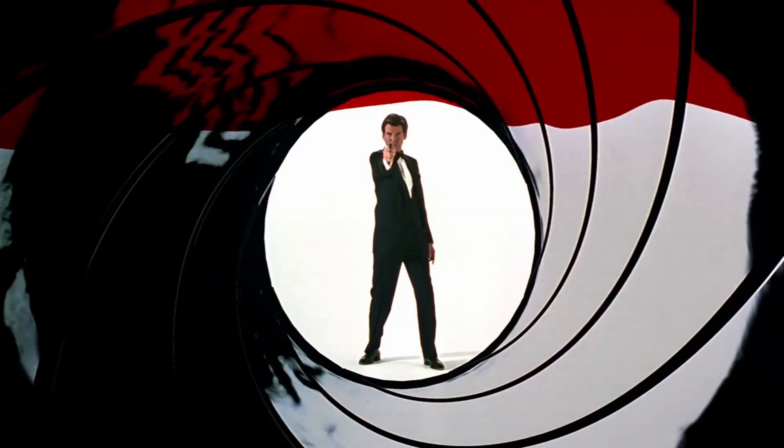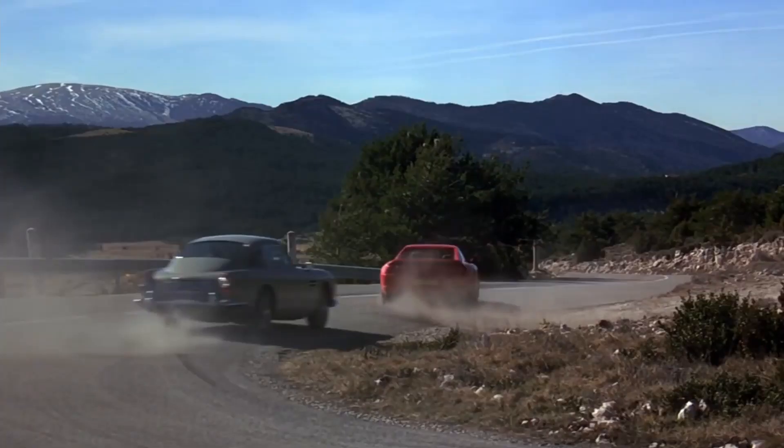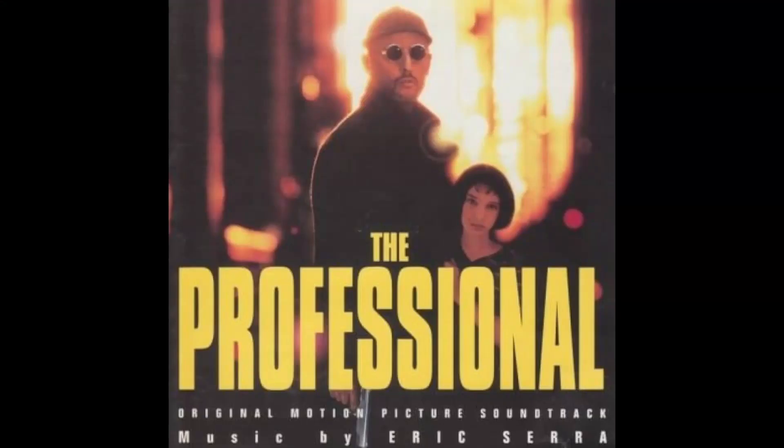There's no change to the opening gun barrel — Brosnan may have the best gun barrel of all the Bonds. As an aside, the music in GoldenEye is from composer Eric Serra. This was Serra's only Bond film, and he gave the film a unique sound which is unlike anything else in the franchise. For some people, Serra's music isn't a good fit for a Bond film, and the car chase scene is the best example of that, but I have not replaced that track in this edit. If you enjoy the music of this film, you should definitely check out Leon the Professional, which features a similar soundtrack from Serra.